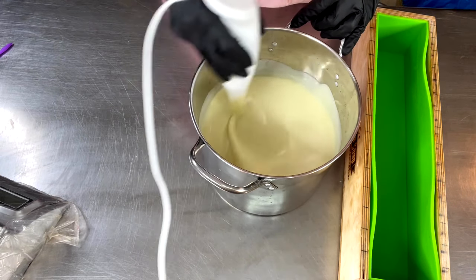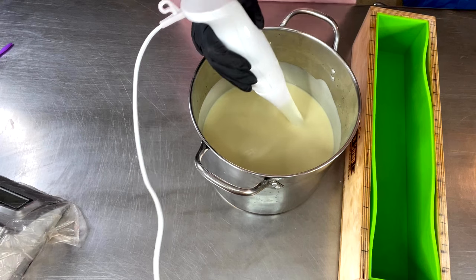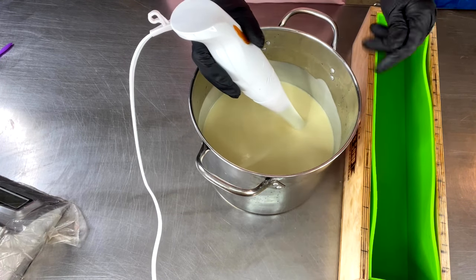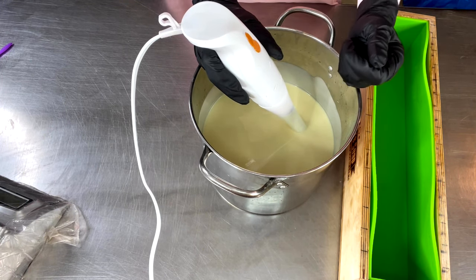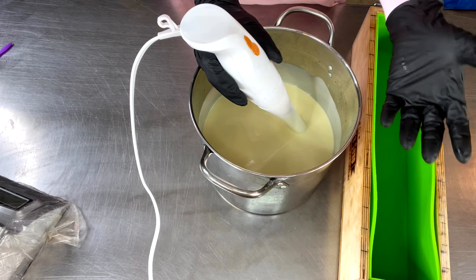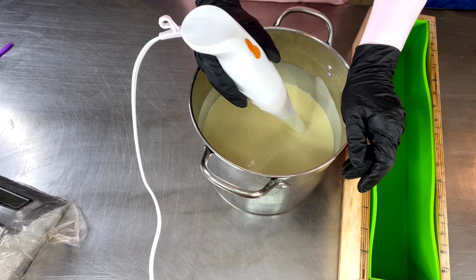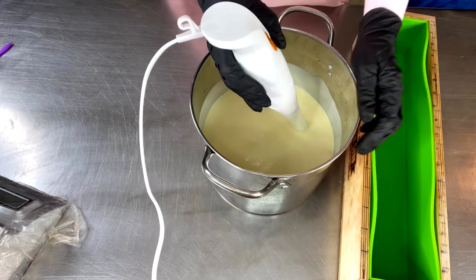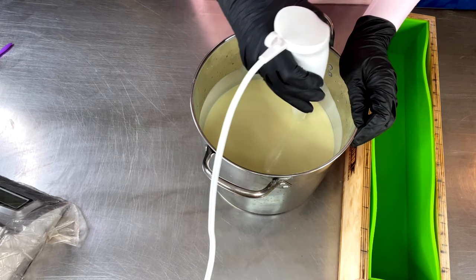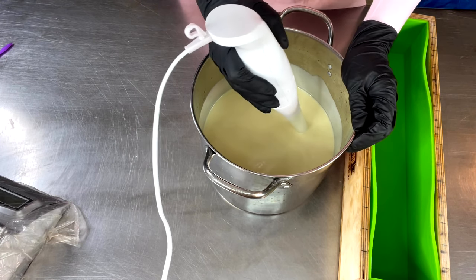It creates a nice hard bar — the creamy factor is unbelievable. I formulate my soap recipe so that it's a nice thick cream. My customers don't want really big bubbles that dissipate quickly and don't really provide any moisture. They want a nice thick creamy lather which is really moisturizing. I think the moisture content — I don't know — I think it's like 52.